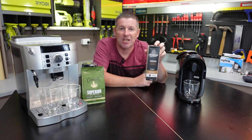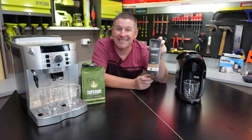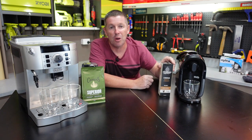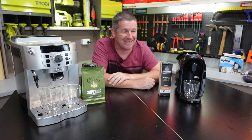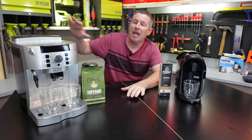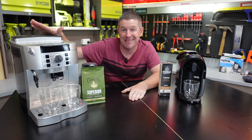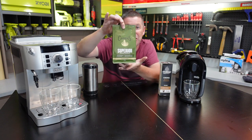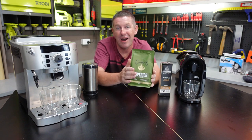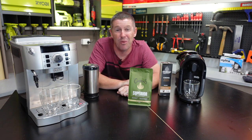The one disadvantage with the pod machines is that they all use varying types of pods, so you're limited to the style and taste of coffee offered in the particular system that suits your pod machine. But from an operational point of view it can't get much easier - you simply put your pod in, brew your coffee and empty it back out. If you go the more expensive coffee machine that's going to be way over your $100 budget unless you buy one second hand. Generally with these you're looking at using pre-ground coffee, with a vast array from your supermarket chains all the way to boutique suppliers. You also have the option of grinding your own beans.